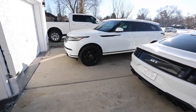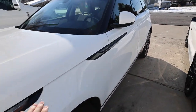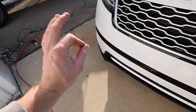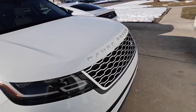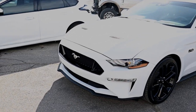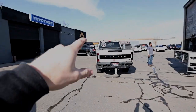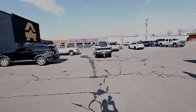We got the blacked out wheels, blacked out trim, and this wrapped white which looks way, way better. We're still thinking about whether we want to take the letters off or not. We got that wrapped white, we got the Mustang all ceramic coated and I have to say this thing is shining up nice — just looking great. Now we've got the Mustang ceramic coated and the Platinum ceramic coated. Now we've got to go home, grab the Range Rover, bring it back and get it ceramic coated.